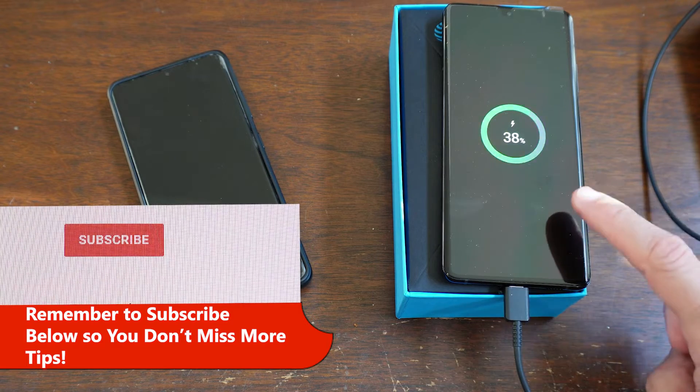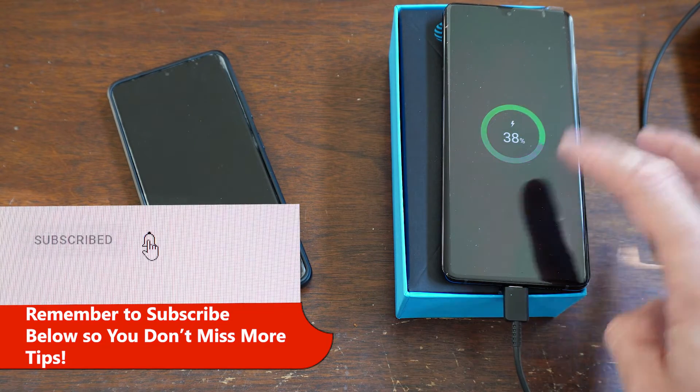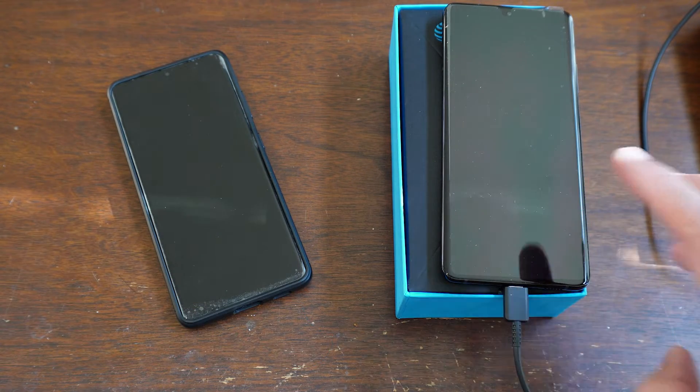The first thing to do when you receive your replacement phone is put it on the charger, because the ones I've gotten always come stone dead. So make sure to put it on the charger, get a healthy charge, and leave a cord plugged into it.